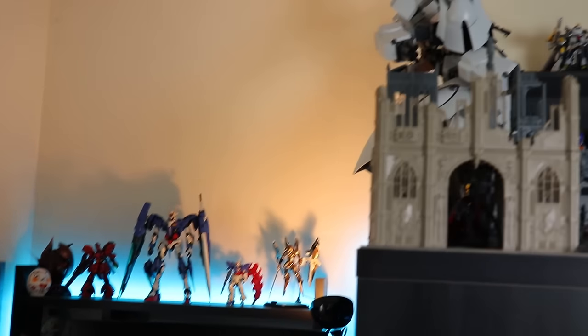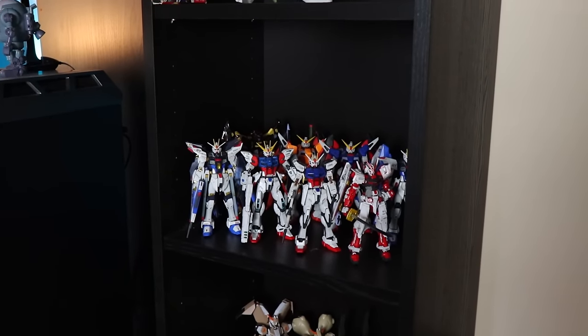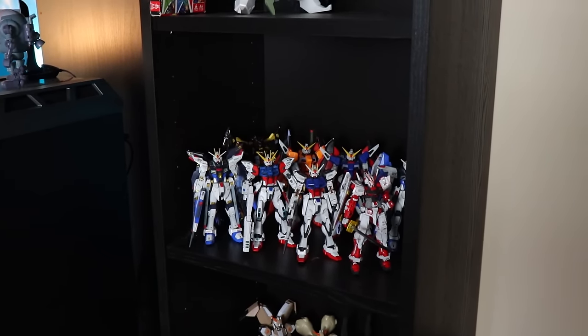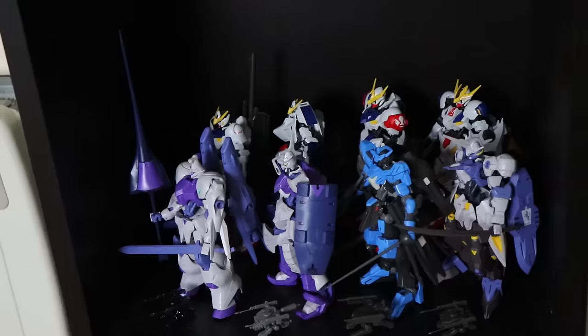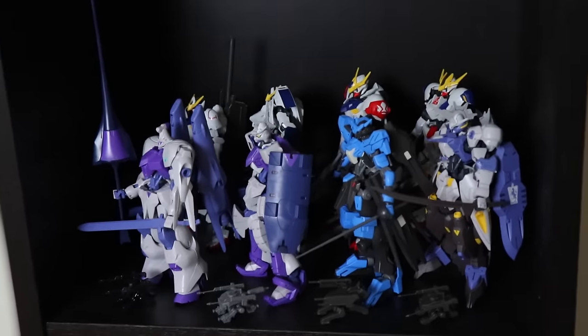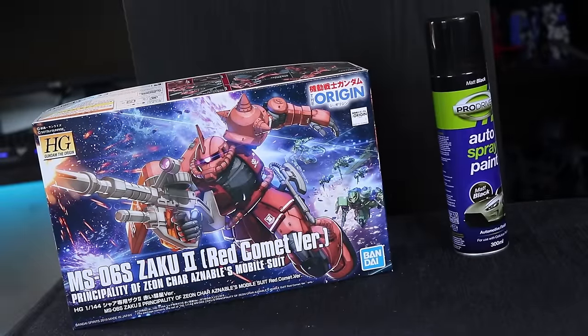So your Gunpla collection is coming together nicely — but wait. Seems like we've got a case of can't see the forest for the Gundams. Real Grades are way too awesome not to be visible in the back row, same over here, and down here with the IBO Gundam frames. What if I told you this is a case of one man's trash is another man's Gundam display?